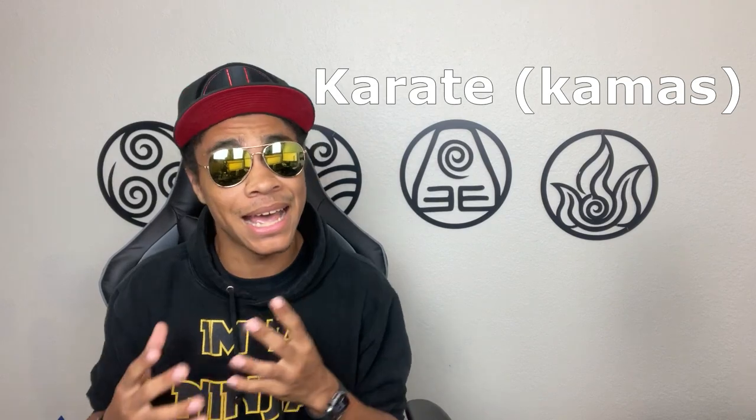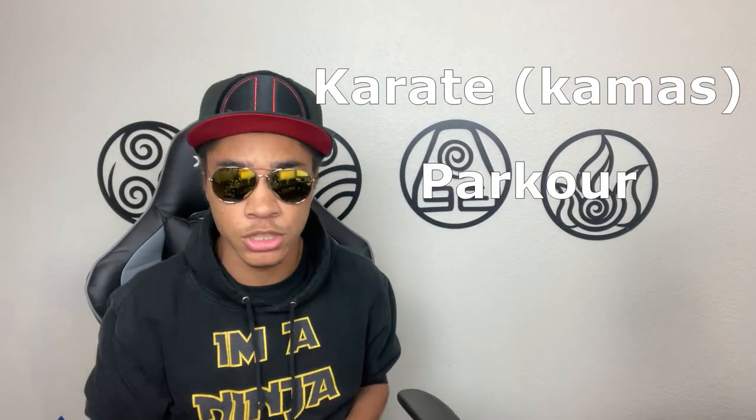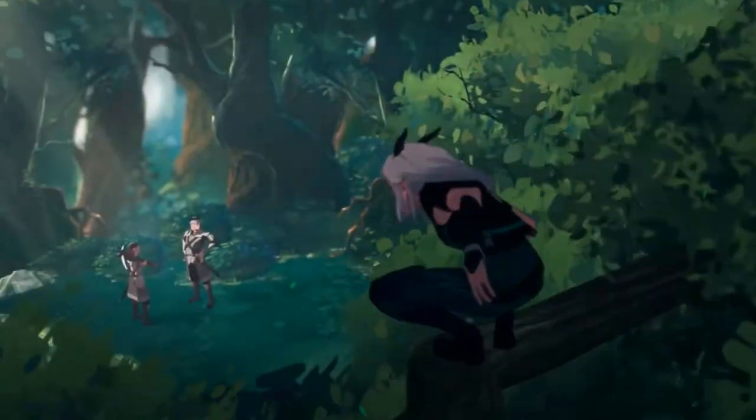So let's recap. We're going to start our training in karate, specifically making sure to train kamas as a main. And then also spec into some serious parkour training. Sprinkle in a little bit of Olympic style Taekwondo and ninjutsu, and we should finally have something that is basically the same as Rayla's fighting style from The Dragon Prince.